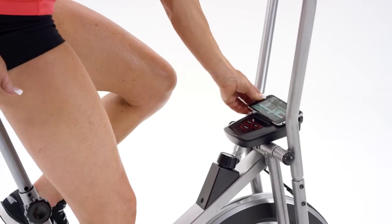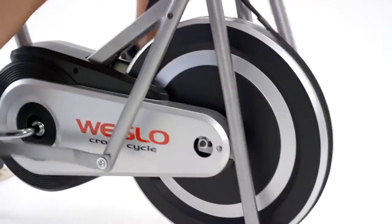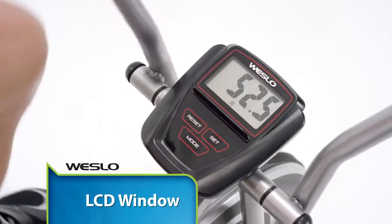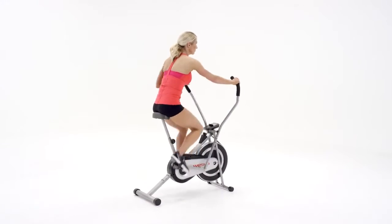The integrated device shelf means endless hours of entertainment are always within arm's reach, and the large LCD monitor allows you to keep track of your important stats like speed, time, distance, RPMs, and calories burned.